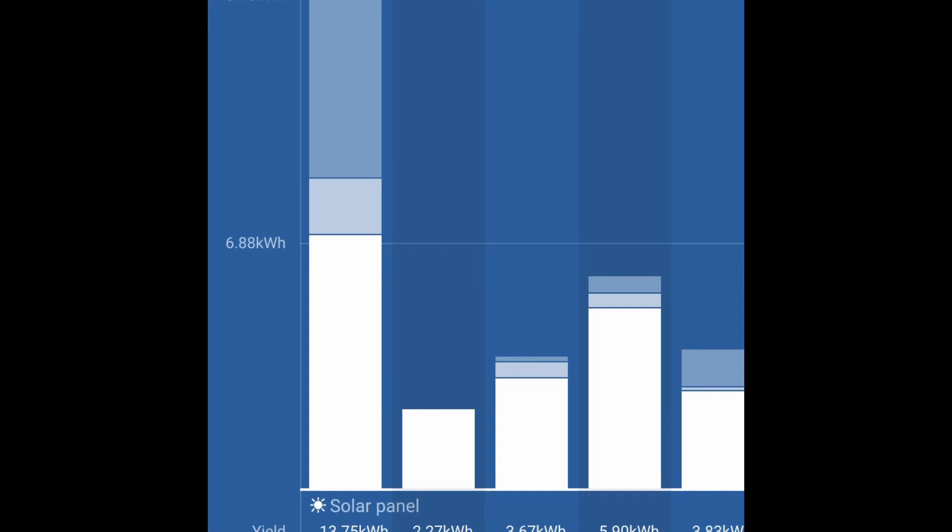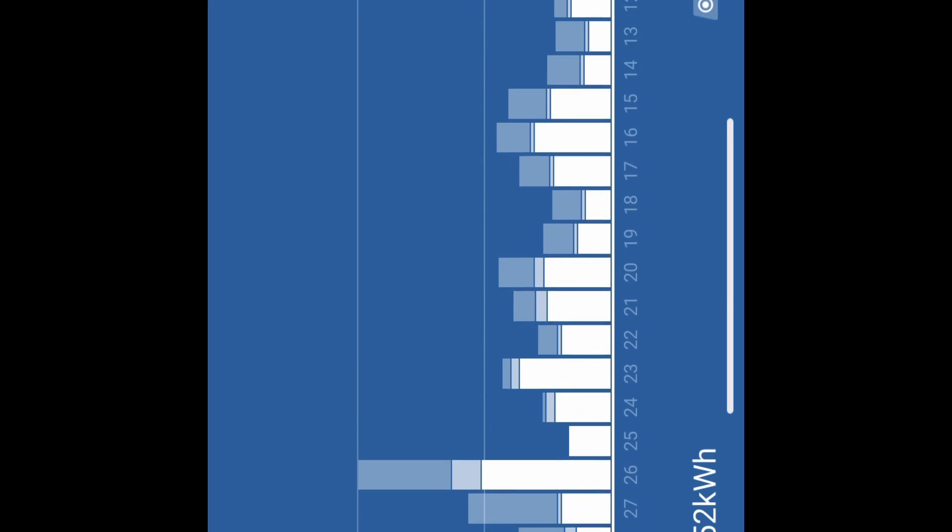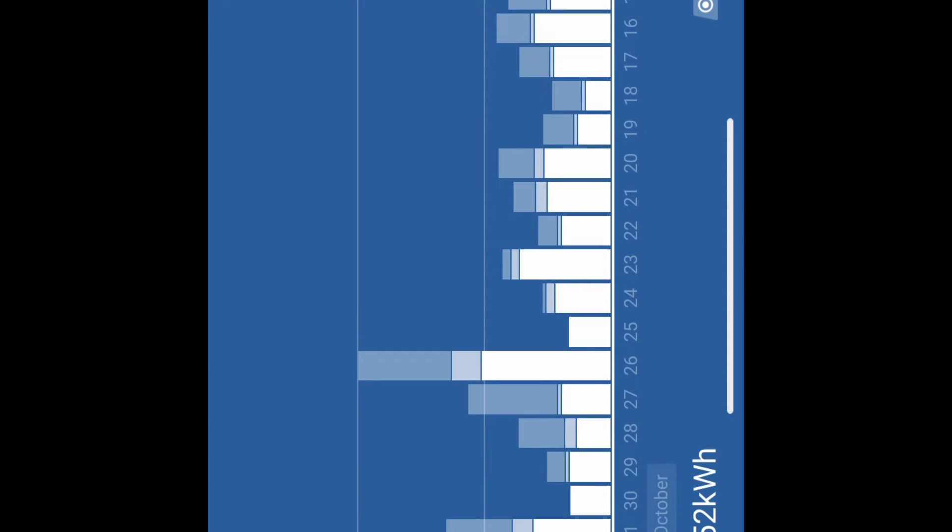This is pretty cool because you can see how your system is performing each day over time. Clicking the zoom-out button, you can see the last 30 days of charge controller production on one screen — a nice overview of overall performance. At the bottom we have a lifetime total kilowatt-hour yield of 352 kilowatt-hours.